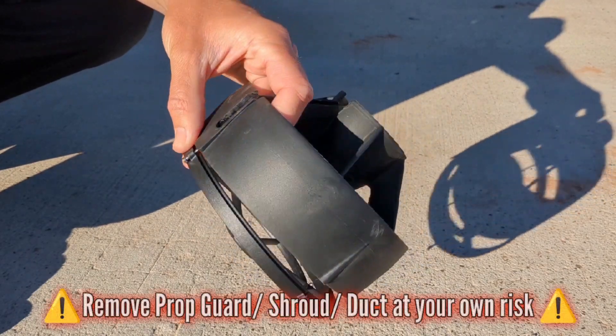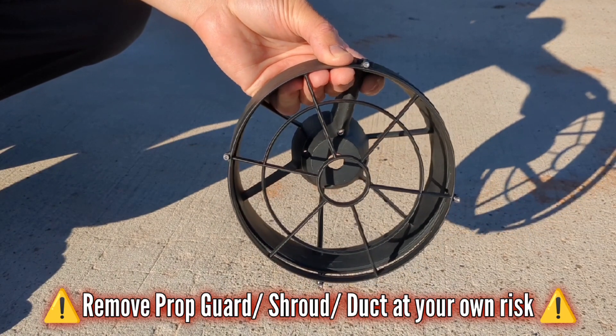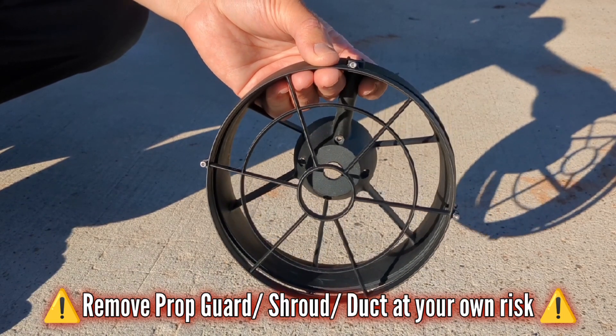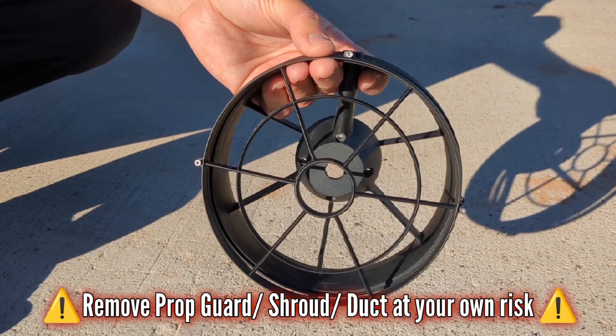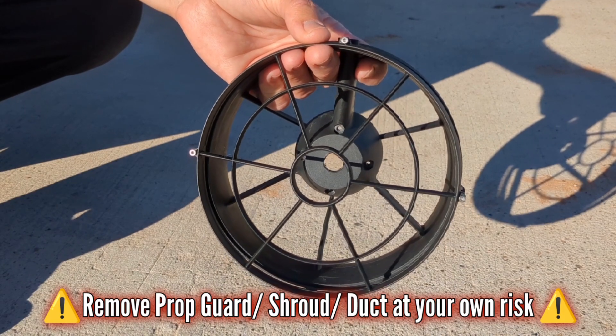This is an example of an e-foil prop guard shroud or duct. The intent of this video is to demonstrate how a prop guard will merely only reduce the chance of contact with a propeller at the expense of two things: it will introduce the chance of a more severe injury, and it will introduce drag and reduce performance.